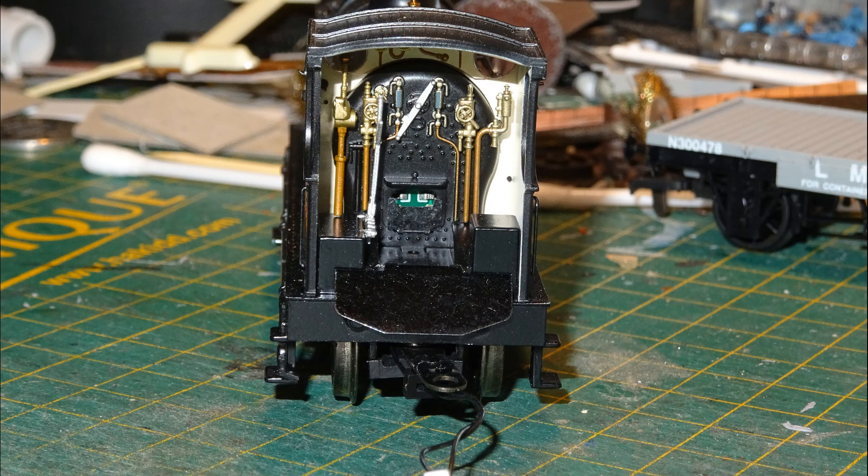Now I had unimpeded access to the cab of the loco. This was very nicely detailed as it came, so no work was required in that respect. The only lapse in detailing is the green circuit board showing through the firebox door — that's there because it holds LEDs to produce a firebox glow, and if you use DCC you also get flicker.